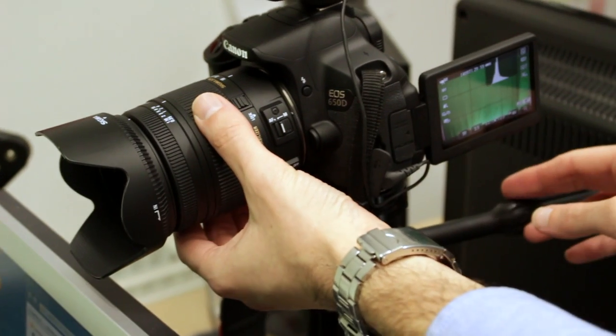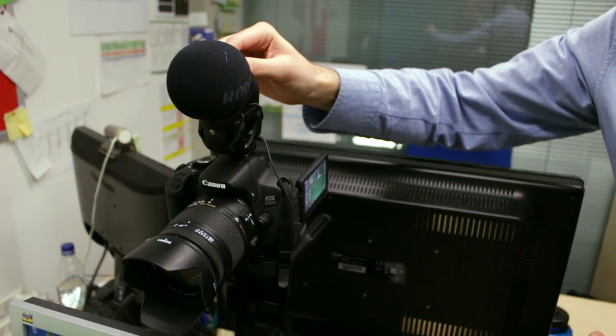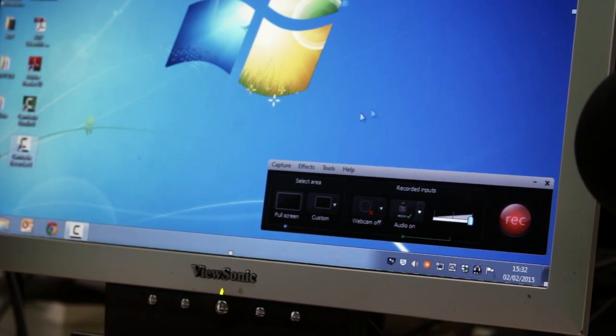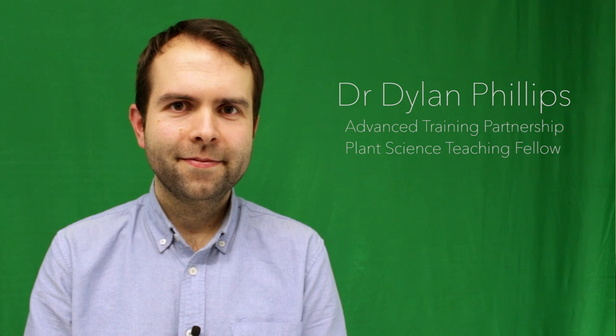Over the last two years I've been producing a lot of videos for the Advanced Training Partnership, which is a distance learning program. We use a DSLR with a dedicated microphone on top of the camera to do the filming. We've got a green screen behind me and a bit of screen capture software to record the PowerPoint presentation. My name is Daniel Phillips and I'm a teaching fellow in IBERS, Aberystwyth.